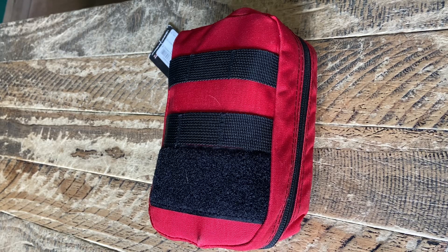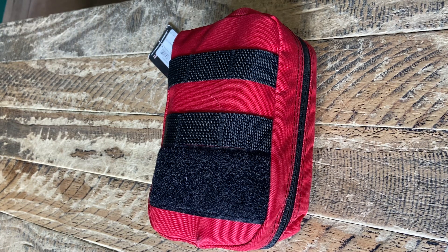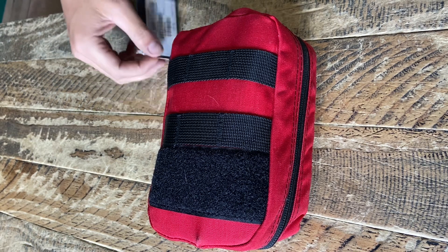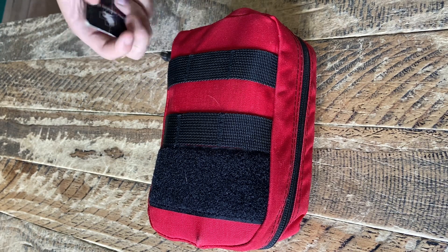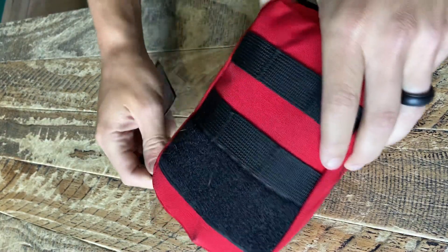Today I wanted to do another low-quality video on something that I feel is important that everybody should have with them, whether you're working patrol, traffic, doesn't matter. You should have one of these, and that is an IFAK. This one is made by North American Rescue. I would highly recommend all of their products.